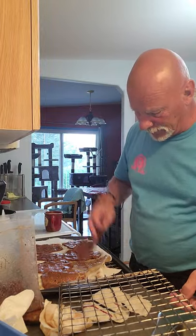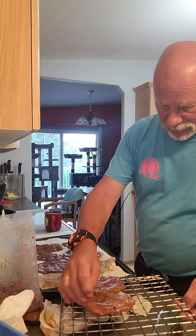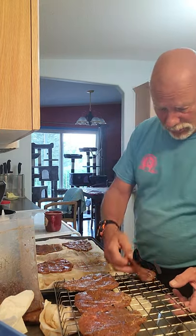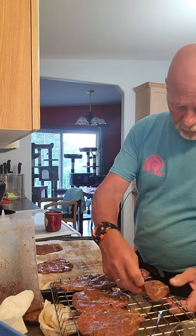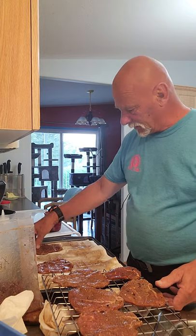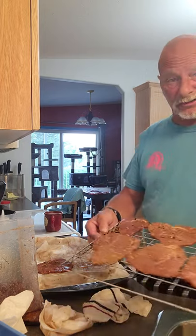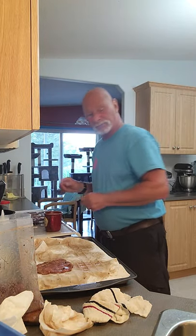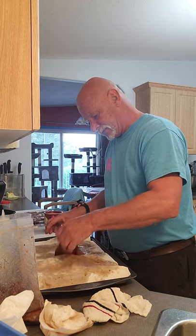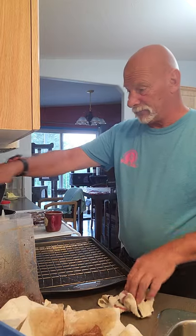We take our jerky and lay it out on the rack just like that. Keep them apart — don't let them touch too much. If they touch a little bit it's okay, but you don't want too much contact. These ones are big. I could only get about six on there, but that's fine. I'm just going to stack those up as we go, and we'll be good to go. There's an extra one here — it'll just have to sit for a minute until we get the next rack done.